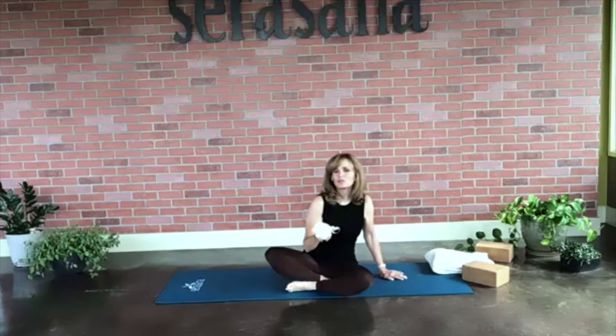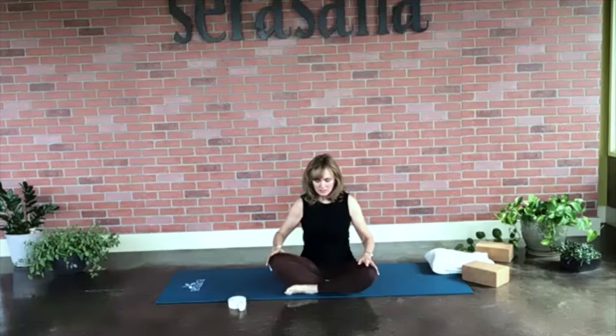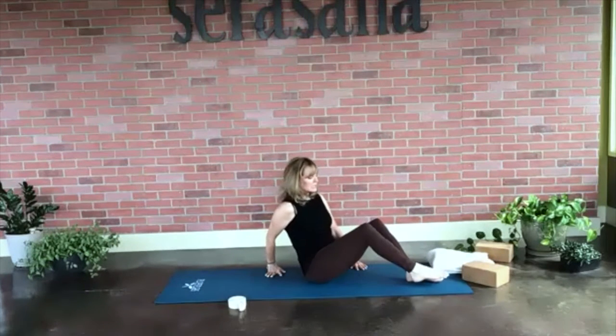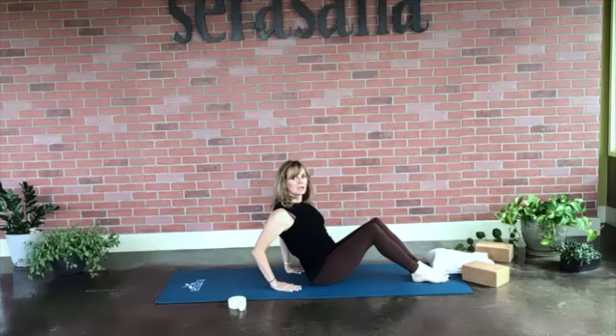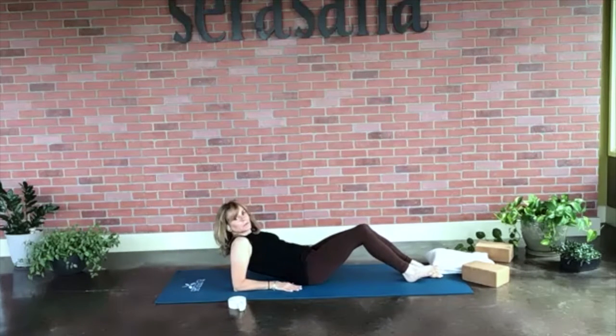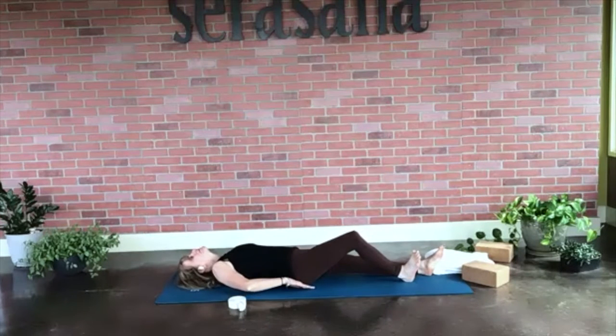We're going to lay down on our mat, and if you do have a strap or a dish towel or a hand towel, keep that handy. We're just going to very gently make our way down to the mat very gracefully. I like to just sit back, place my hands behind me, rotate my feet to the side, and since we're not warmed up, take it very easily. Come down on the right elbow, then the left elbow, and slowly work your way down to a flat Shavasana-like position.